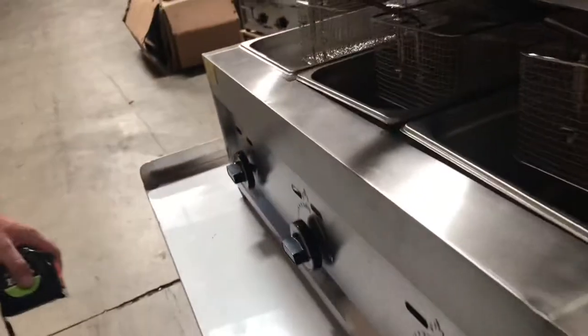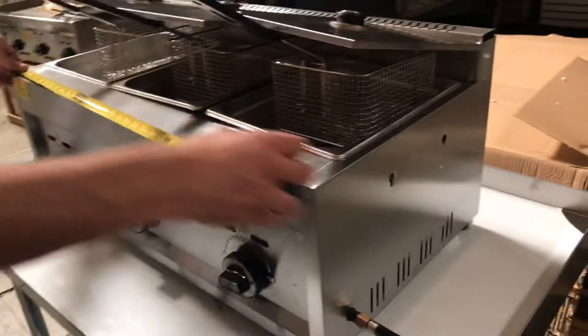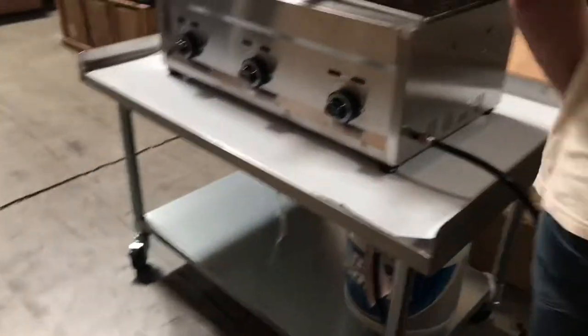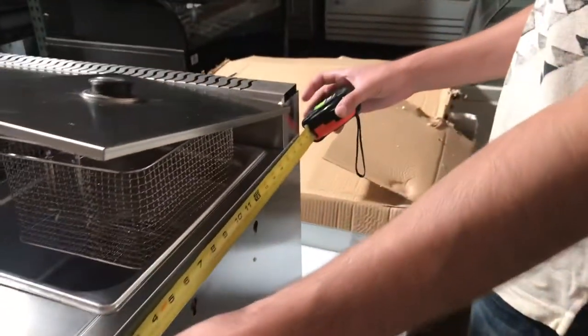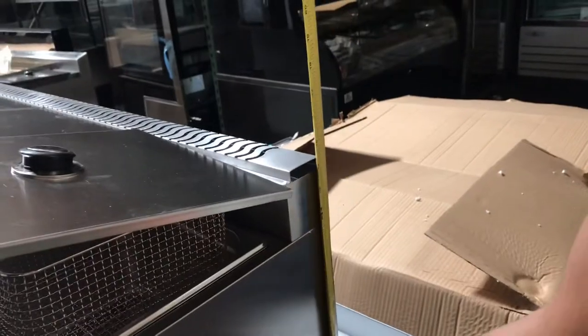You will also be included a gas regulator with the unit. So let's go ahead and give you the overall dimensions of this unit. Overall length, you're looking at about 33 inches. Front to back, you're looking at 18 inches. And overall height, you're going to be looking at about 15 inches high. So that's the dimensions for this unit.